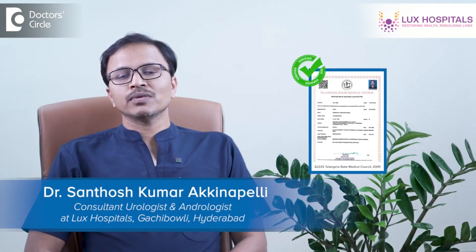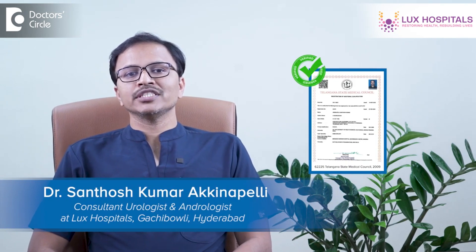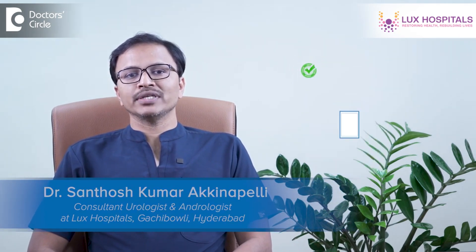Hi, I am Dr. Santush Kumar, practicing as Consultant Urologist, Andrologist and Renal Transplant Surgeon at Lux Hospital, Gachiboli.